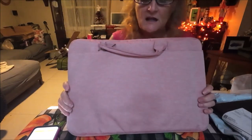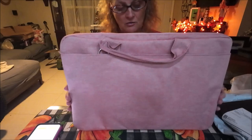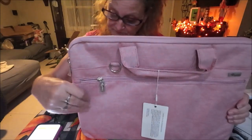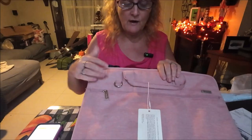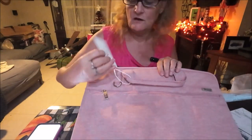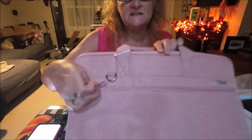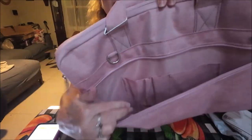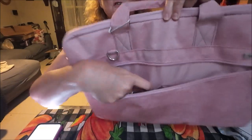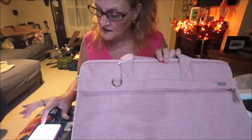This is for a 17 to 17.3 inch computer. I like it — it's like a vinyl kind of material but it's waterproof. It's called VUVA — that's the name of it. Very nicely packaged, really nice. You can even see the zippers — they have plastic on them. There's a pocket right here and a storage section too. It does come in different colors, and I paid $18.89 for this.